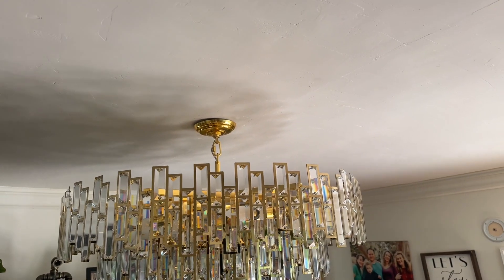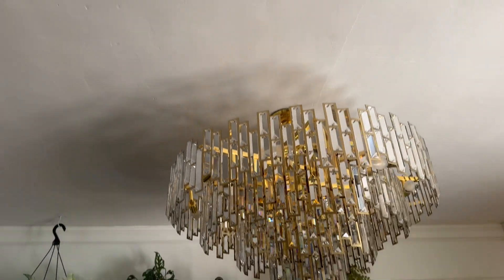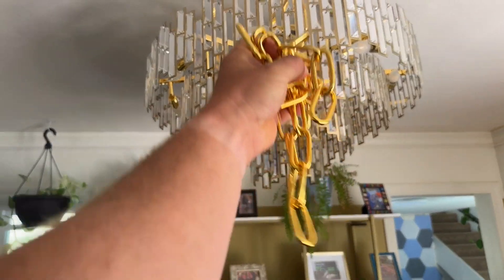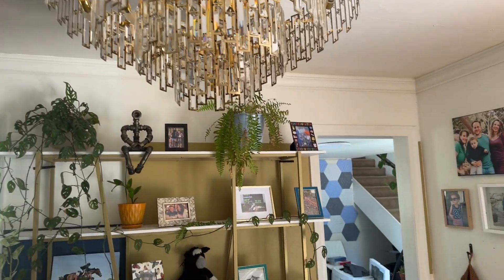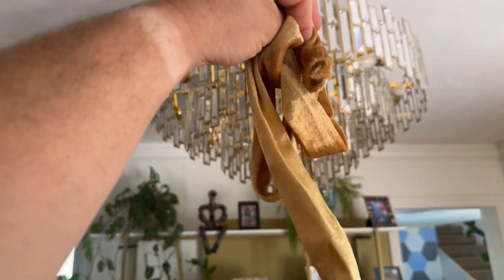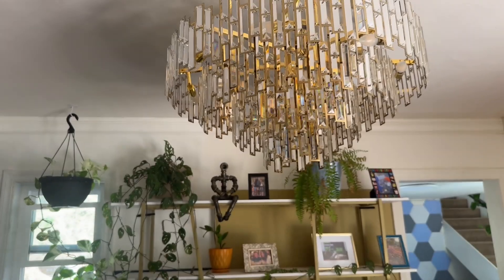It casts the nicest light. It has a cover up there, fairly easy to put in. Also, if you have tall ceilings, it came with this chain that you can adjust and a sleeve to go over it, which is fancy. It also came with a bunch of extra crystals.